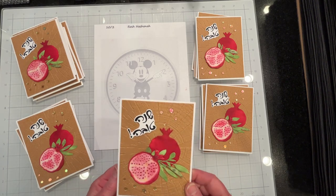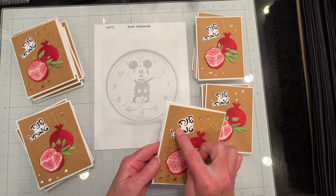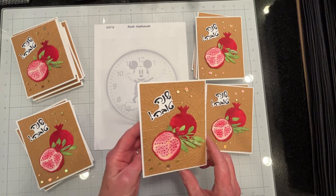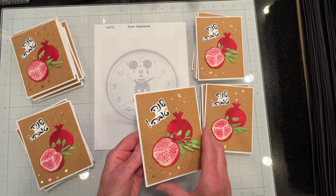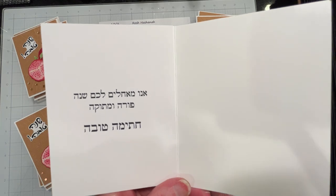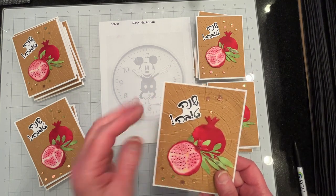I finished all of these Rosh Hashanah cards and there's probably close to two dozen of them — I think they came out pretty nice. I heat embossed the sentiment which says Shana Tova, heat embossed the pomegranate pips, and popped these up with foam tape. I doubled the cardstock on the sentiment and popped the embossed panel up with some layers of cardstock. On the inside I have my Hebrew sentiment which says 'Anu me'achlim lachem shana pora umetucha chatima tova,' which loosely translated means may you have a fruitful and sweet new year and may you be inscribed for good — and happy new year on the front.